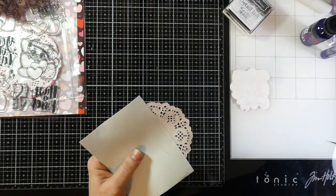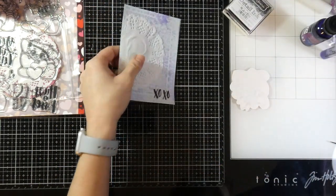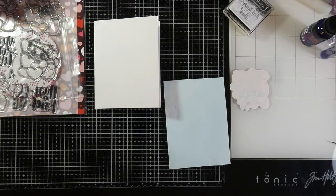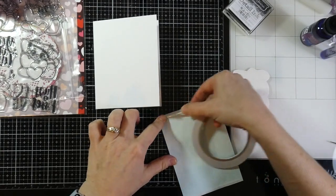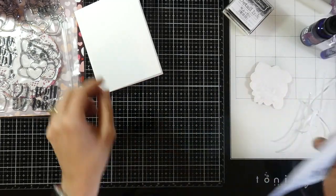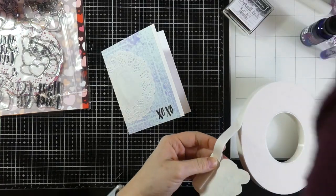A dry adhesive would be much better. I'll flip that over and trim it down with my Brutus Monroe scissors. My panel is actually a little bit smaller than the front of an A2 size card so I did trim a little bit off. My panel is four inches by five and a half inches, and a typical A2 is four and a quarter by five and a half inches, because I did use a lot of water on my panel. I did use some dry adhesive — this is just some score tape, eighth inch score tape — and then I put that down to the front of my card.